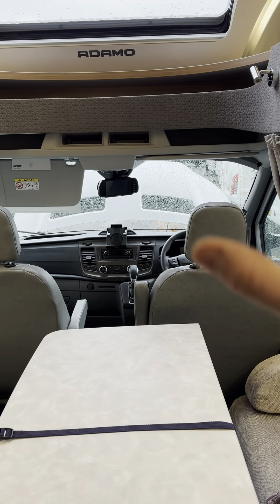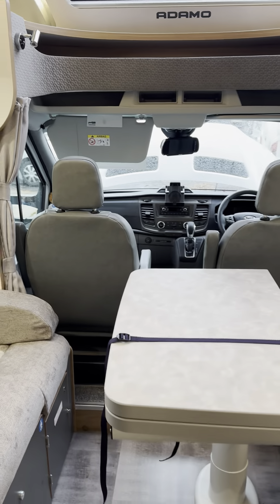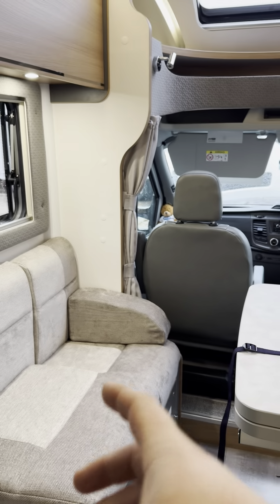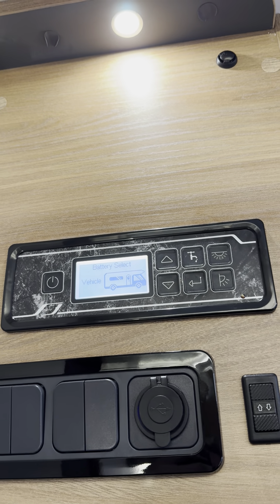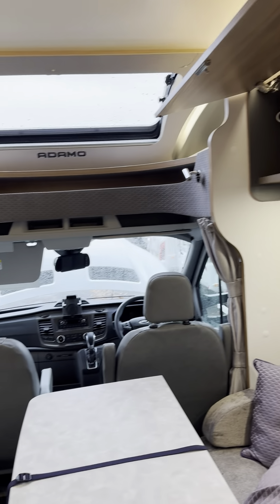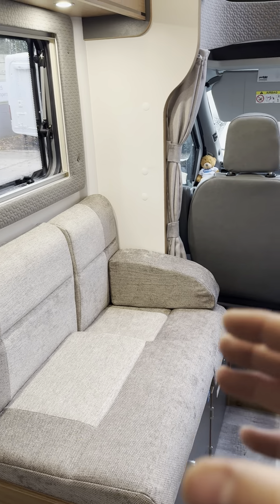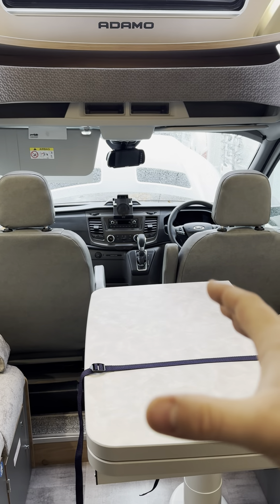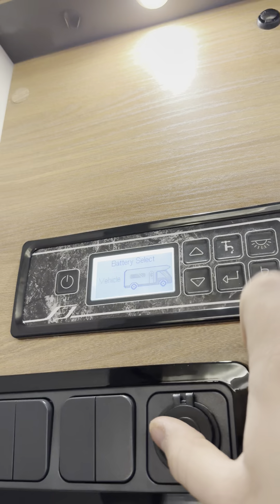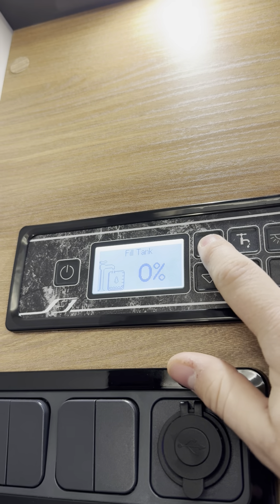Internal temperature, external temperature — that's also not correct, it's likely linked to the cab so it won't be very accurate. Water level is zero percent as I said; waste water level also zero percent because our waste drain is open. Battery select: we are selecting leisure on the battery select as much as possible. If I selected vehicle battery, every light and every 12-volt appliance in the back of this van would be powered by the vehicle battery, which you don't want — it will flatten itself and you won't be able to start the van.